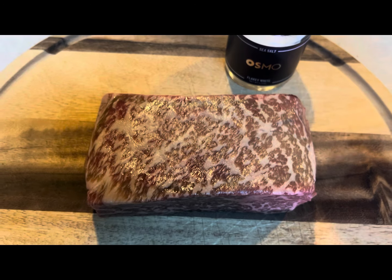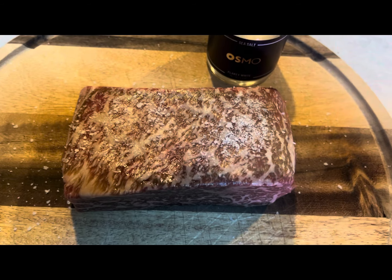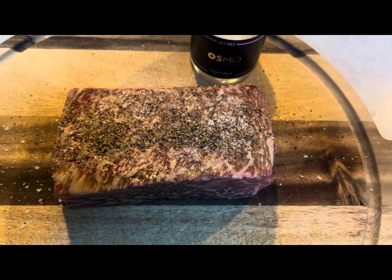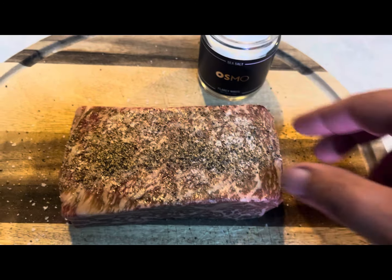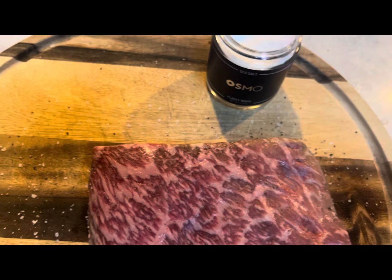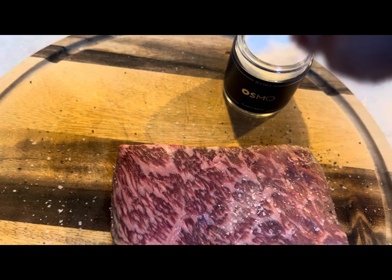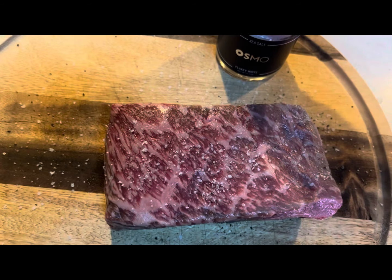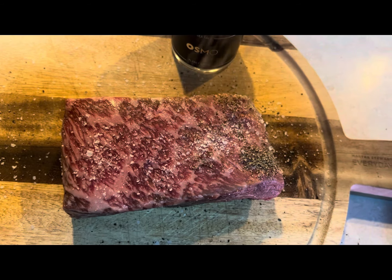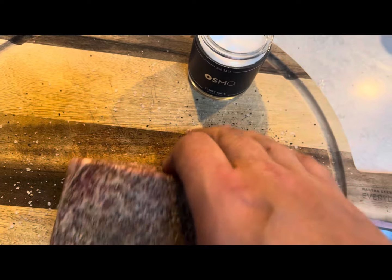Here we'll season it with a little Osmo salt, some cracked pepper. Sorry about my camera work. Then get some of that with the sides.